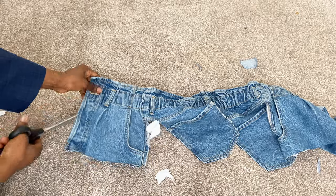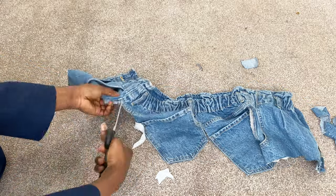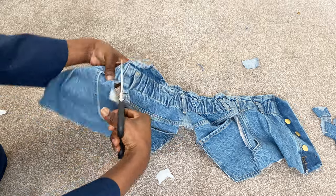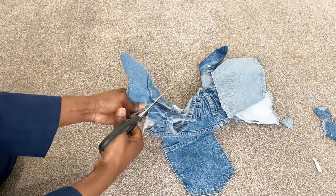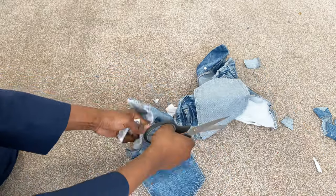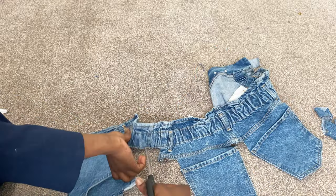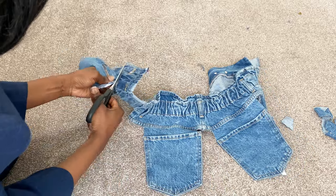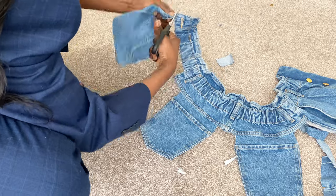I'm going to keep cutting the edges until I have just the back pocket left. I'm going to keep cutting it out — it's all about fashion hacks and DIY. I'm cutting it and making sure it's like a distressed denim so it doesn't look tacky.